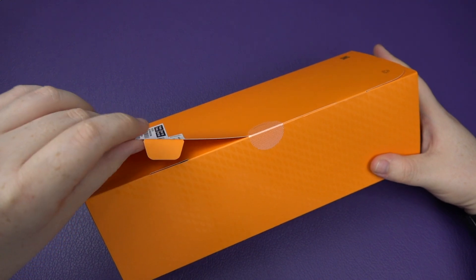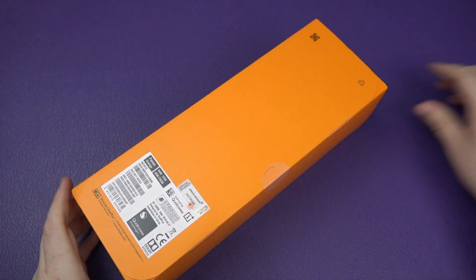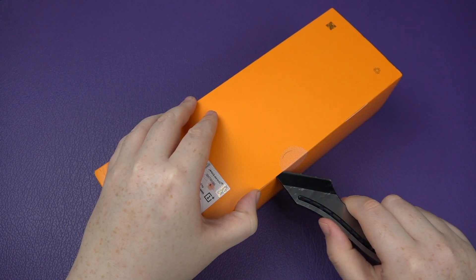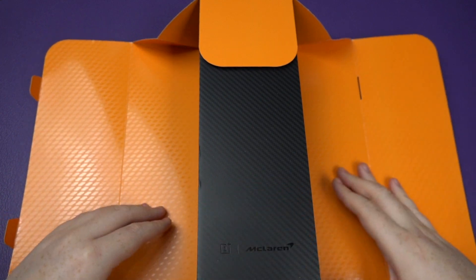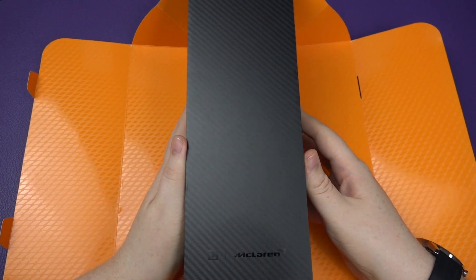I've kept it as a true unboxing — the seal is still not broken. So let's do it together, this is a true unboxing! Oh, do you see that? Let's have a quick look — so far I like it. Look at that, nice carbon fiber look.